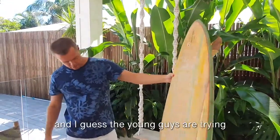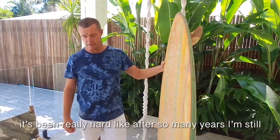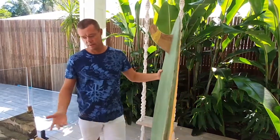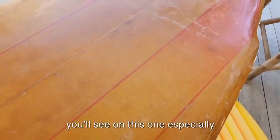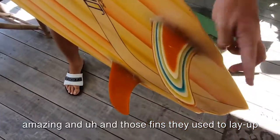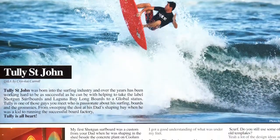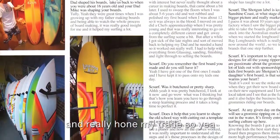The young guys are trying to emulate some of this stuff today and it's really hard. After so many years, I'm still learning all this stuff and trying to perfect it. Back in the early days, he was lucky enough with Midget to learn how to do all these resin pin lines and really fine pin line work. You'll see on this one especially, some of the finer detail in the pin line work is just amazing. Those fins — they used to lay up ten different colours into the fins, then foil and put them on. Pretty special stuff. I've been lucky enough since a young age to learn all this and really hone my trade.